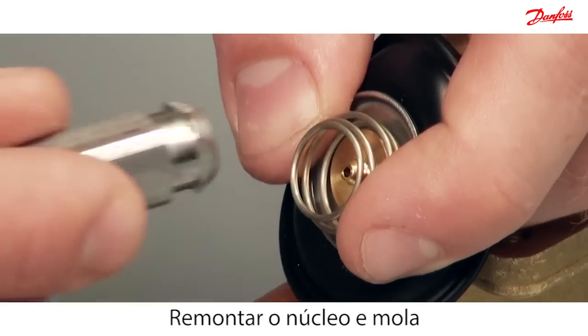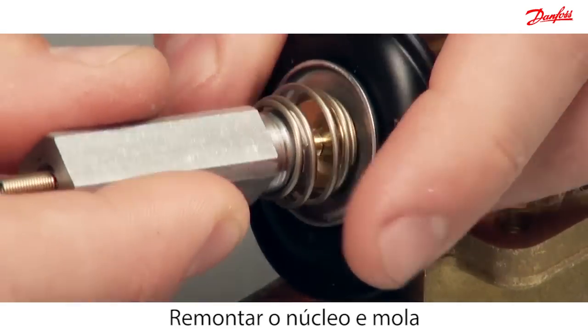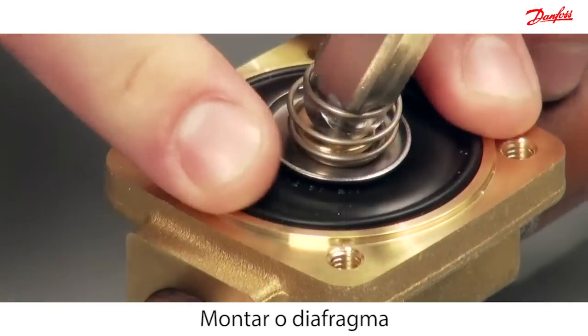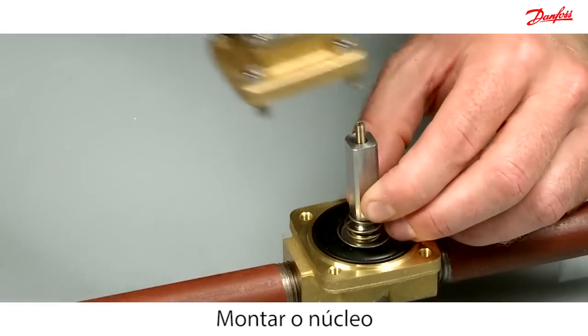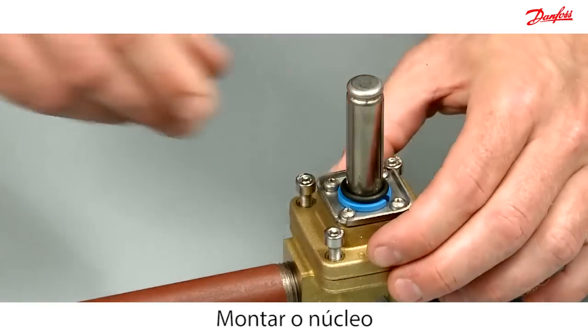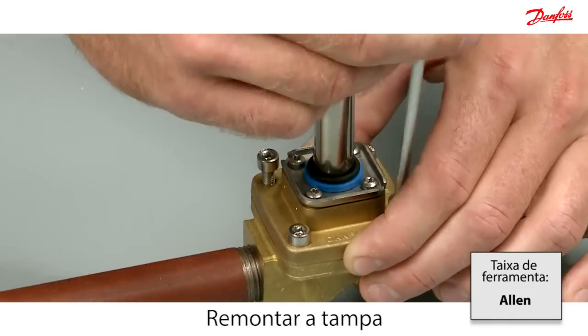Reassemble the armature and spring. Then carefully mount the diaphragm into the valve body. Please notice that the spring is mounted with the tight windings at top. Carefully mount the armature. Reassemble the cover and make sure the O-ring is in the right position.